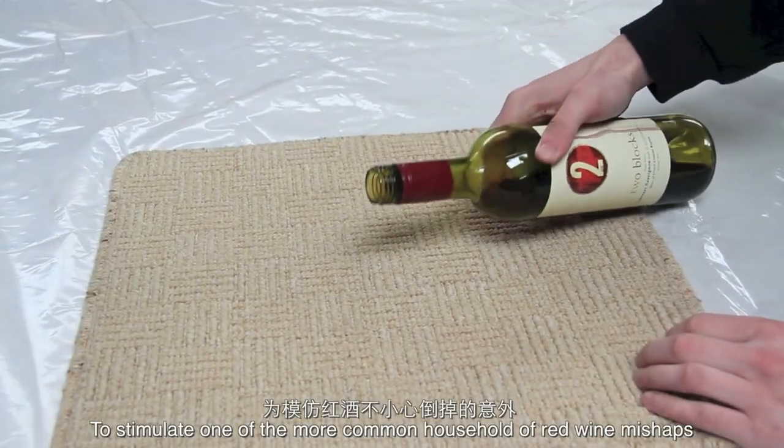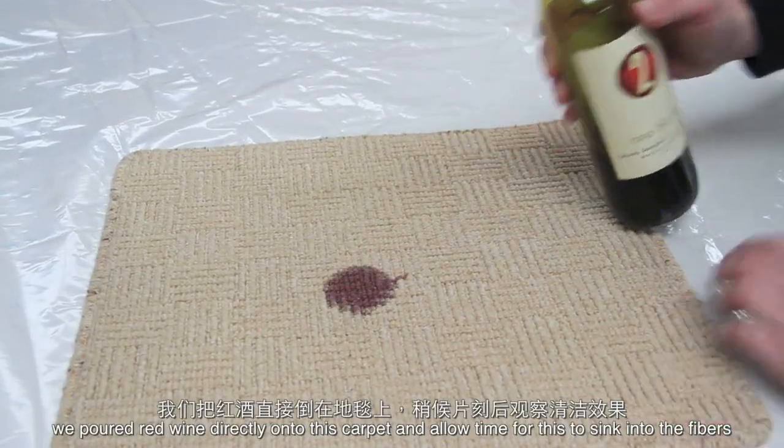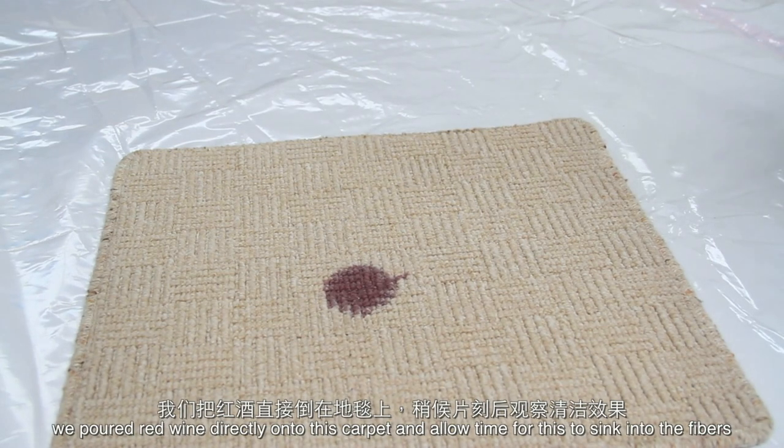To simulate one of the more common household red wine mishaps, we poured red wine directly onto this carpet and allowed time for it to sink into the fibres.